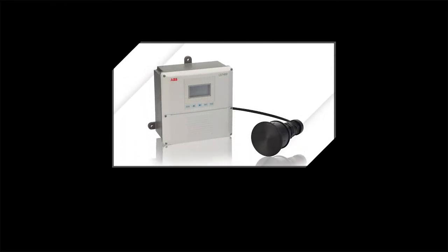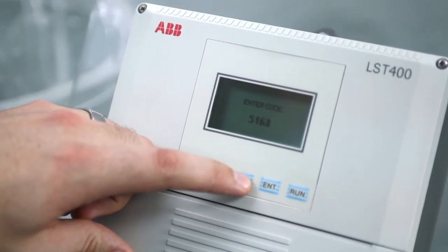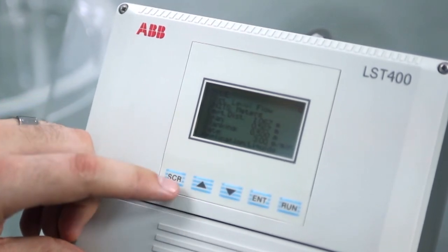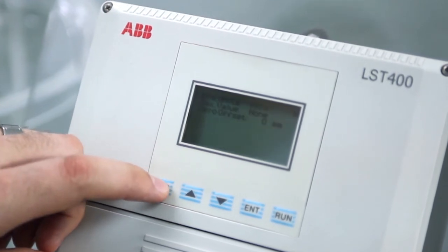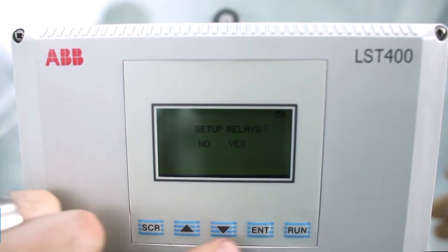Next I will show you how to set up level control using the relays. We start by entering the menu again. Now that the level is already functional I can push the scroll button to skip ahead to the relay menu. When the device asks whether I want to set up relays, I select yes.